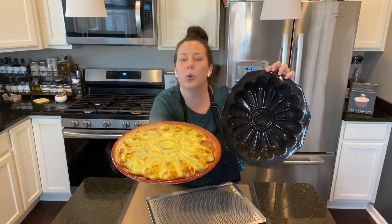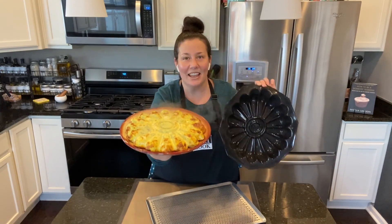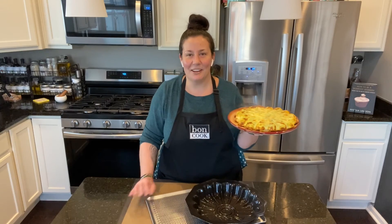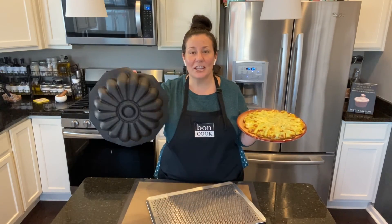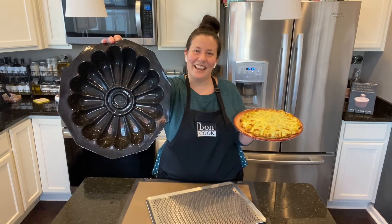Still steamy — and look at this mold, nothing sticks to the flexible bakeware, and that's the beauty of it. My dinner is ready and I think the family is going to be very excited! For all our flexible bakeware and all the recipes, you can check it out on my website at bakingwithnasa.boncook.com. Have a good night!